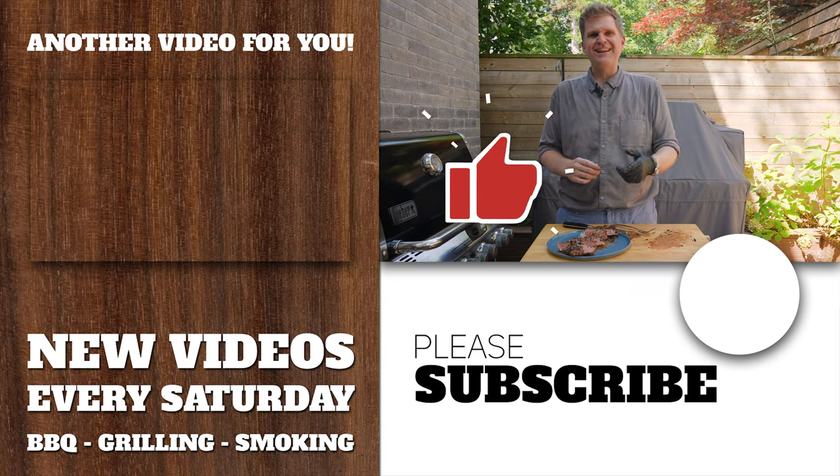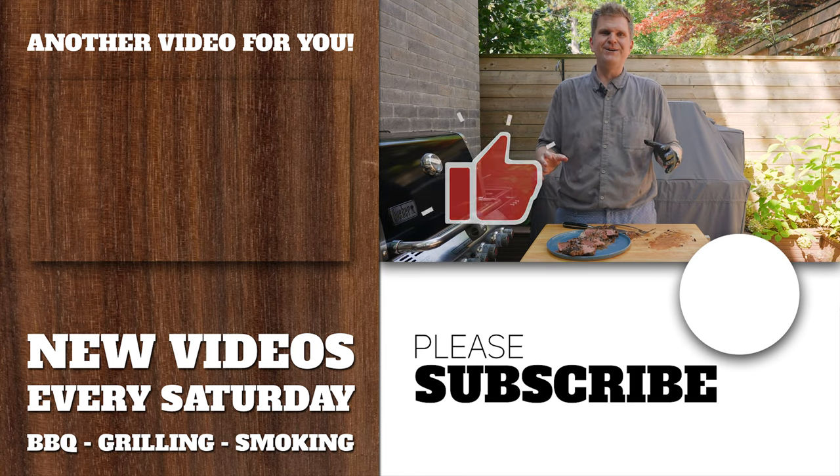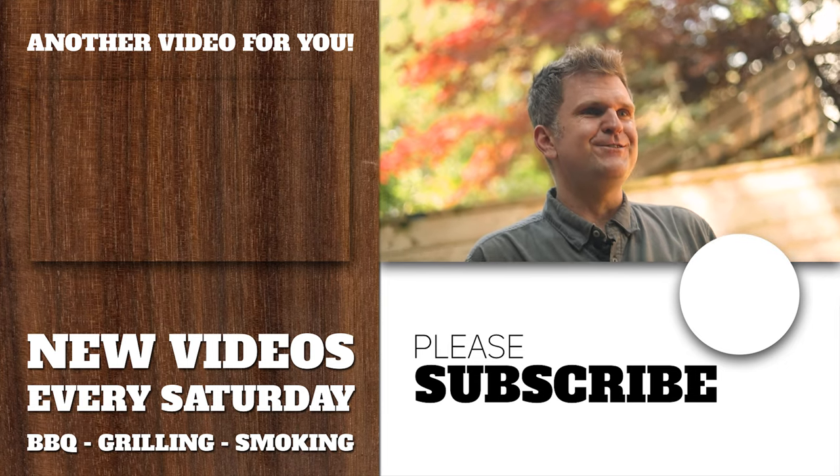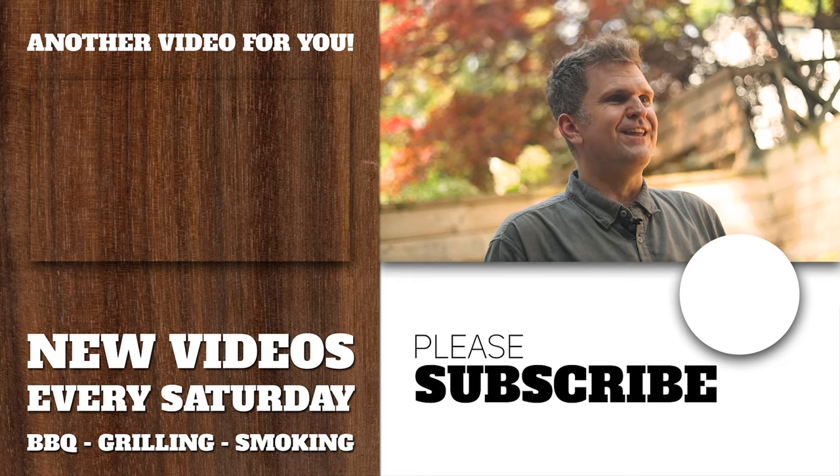If you liked this video, smash that like button. If you learned something, consider subscribing for more videos. Really appreciate you spending your time here with us, and we'll see you on the next one. Thanks for tuning in.